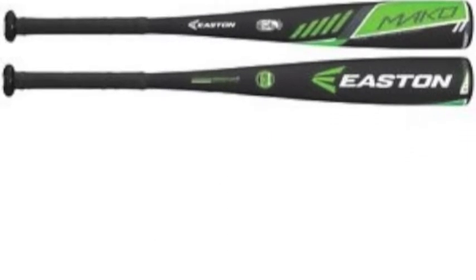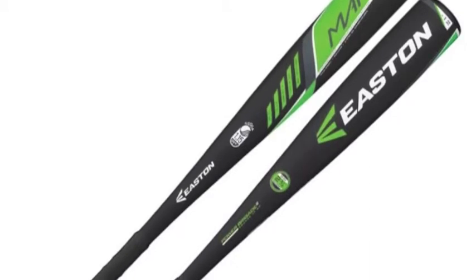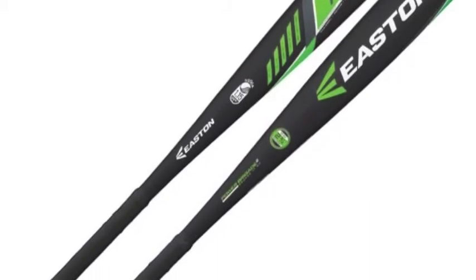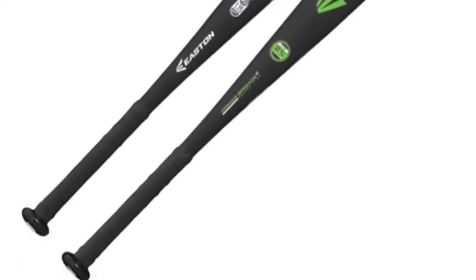This minus 12 design utilizes the exclusive IMX Advanced Composite Barrel that offers an elongated sweet spot and optimal swing weight for a more consistent performance and a welcome increase in power.